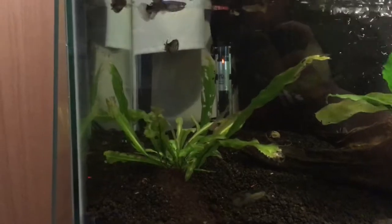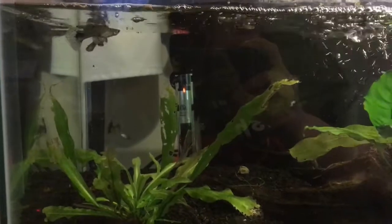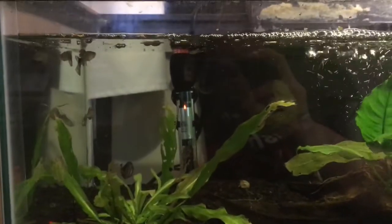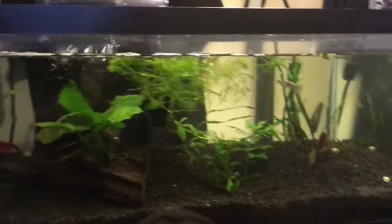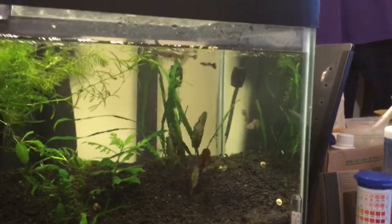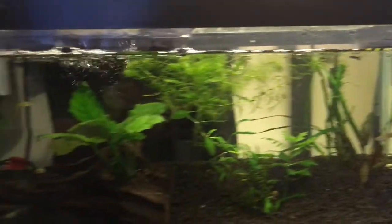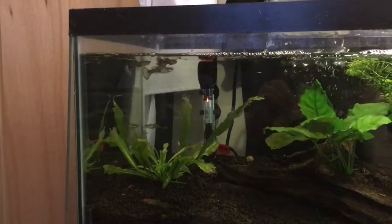I didn't have a heater in here, so I added this heater at the last minute. I will be adding more water so it won't be so noisy. I went ahead and added the medicated trio for quarantine.